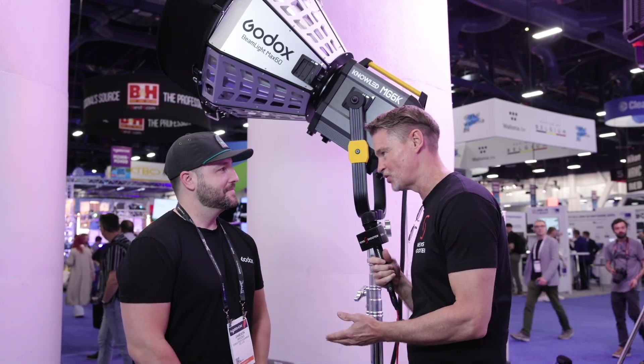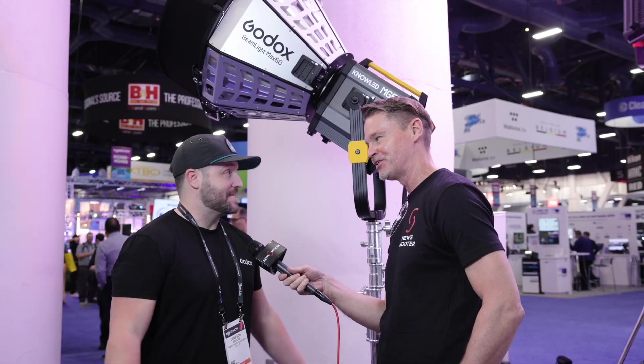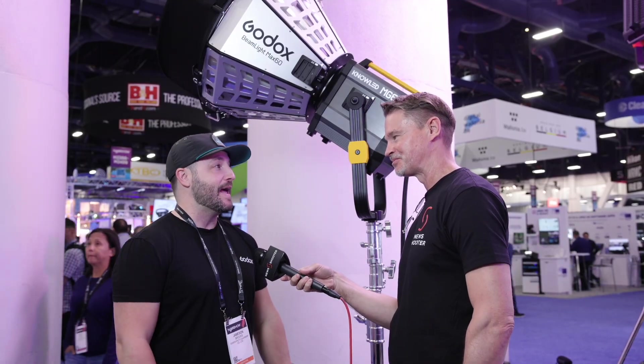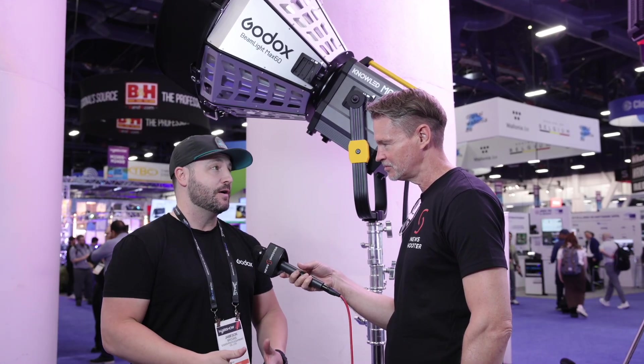It's Matt here for NewShooter.com at NAB 2025 with Jameson from Godox. This is the brand new MG 6K — the name speaks for itself. It's a really, really bright, powerful light. It's a 6K HMI replacement, basically, so you're getting a lot of power with this thing.